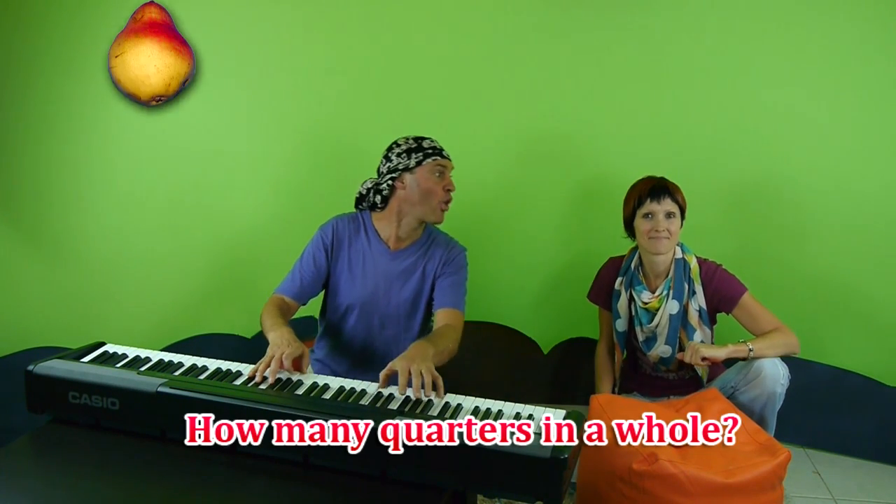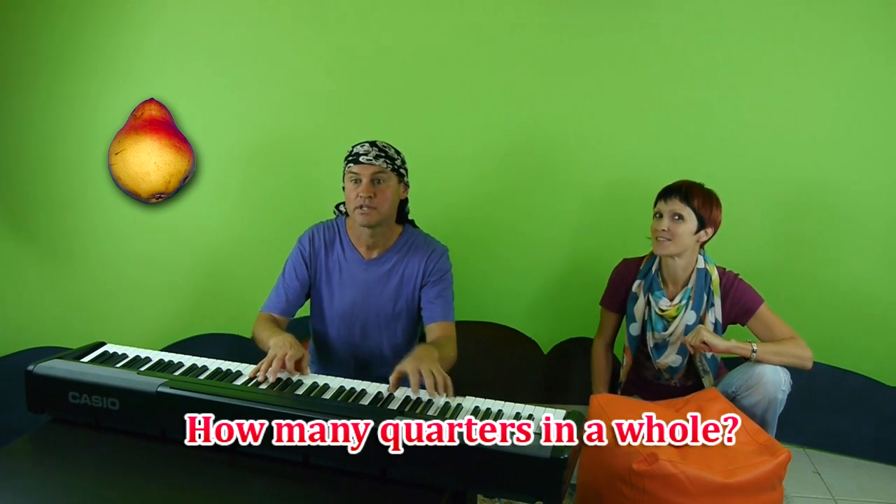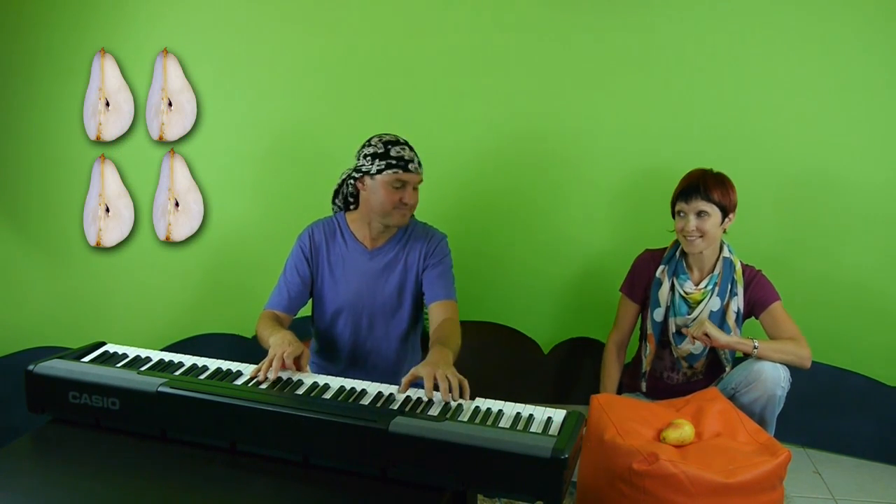How many quarters in a whole? And how many quarters in a whole? Four.